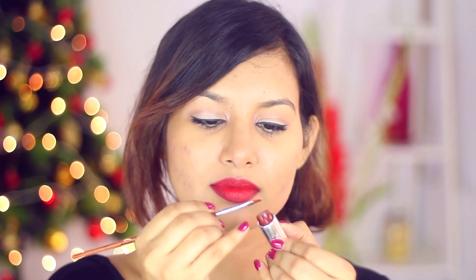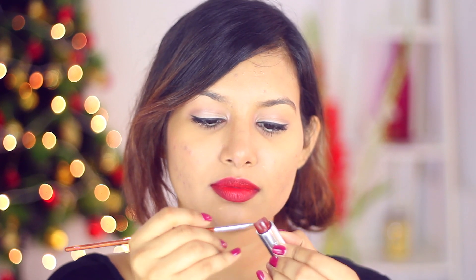For the gradient I'll be using this gorgeous oxblood color from M Cosmetics, it's called Just Fab. I'll be using a small lip brush for this step — just take a little bit on the brush and outline your lips like you would normally do with a lip liner.